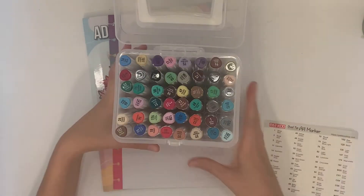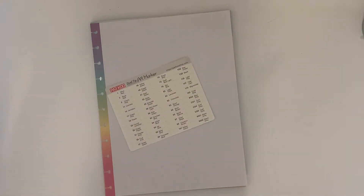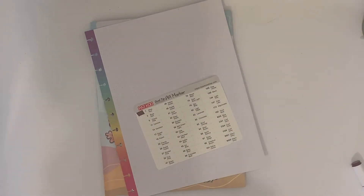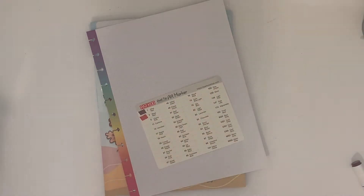First things first is this card, which I have some mixed feelings about. I love that on the back it gives you space to put a little mark from the marker next to the list of marker names, so you can refer to it when you're coloring to know what it looks like on paper.